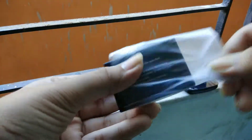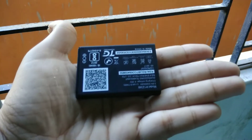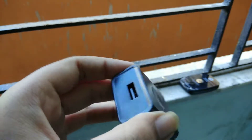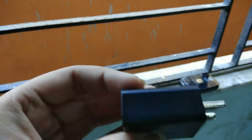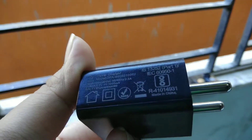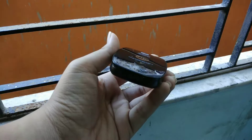We also get a separate 2300mAh battery, which is compact. There is also a charging adapter, which is a very slow charger, and the build quality feels very low. You also get a USB cable.